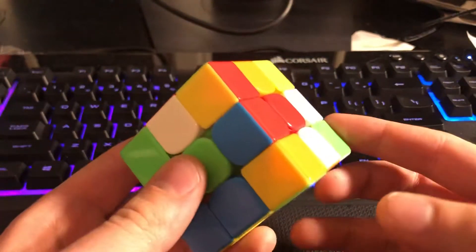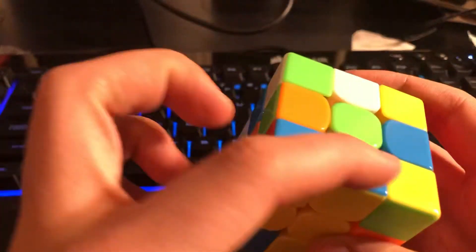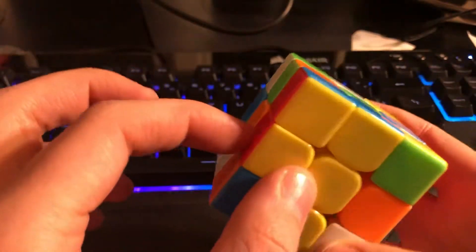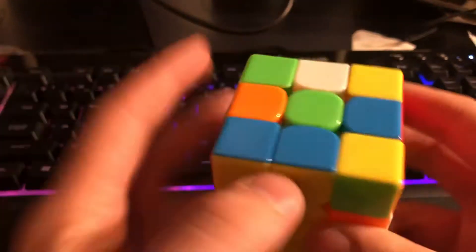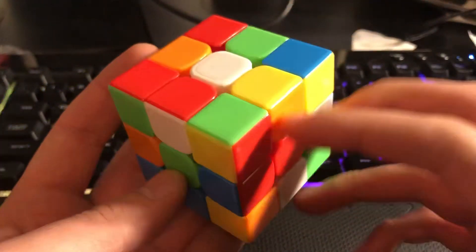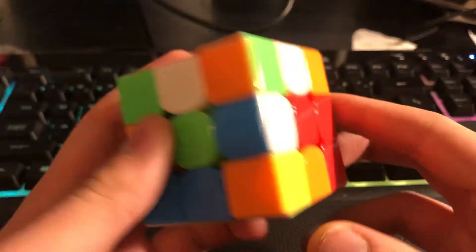Anyway, let's get to the reconstruction. So as you can see, we have this 2x2x1 bar, or kind of block, already built. And I know this goes along with it, and this edge happens to be right here. So when I bring this down, this matches up.